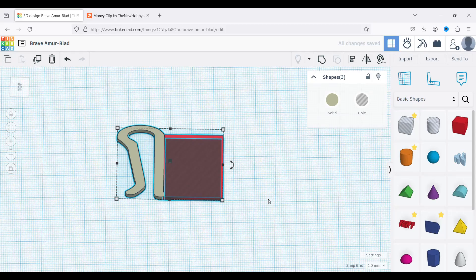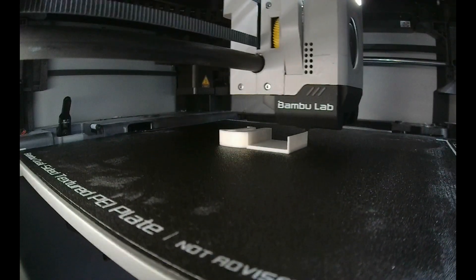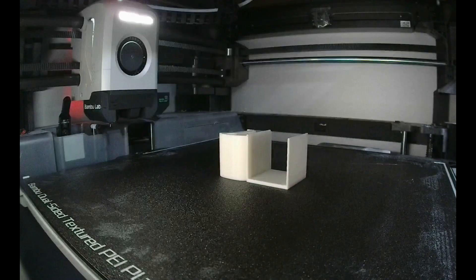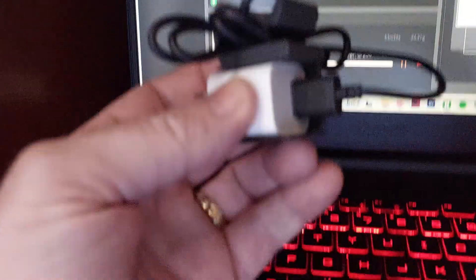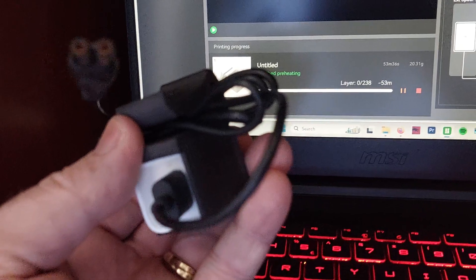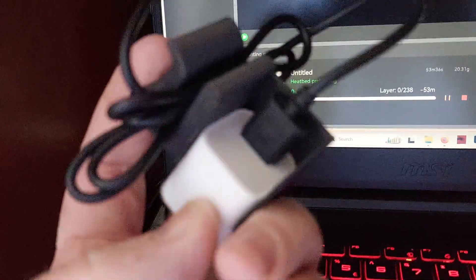Then we're just going to join them together and print. I'm using my Bamboo Labs X1 Carbon for this so I can knock off these prints really quick. I also printed one on a P1P in black PETG just in case the cord needed a little bit of flex. But I'm not really happy with this prototype — it's on the side, which is what I originally wanted, but I think it would be better mounted differently.